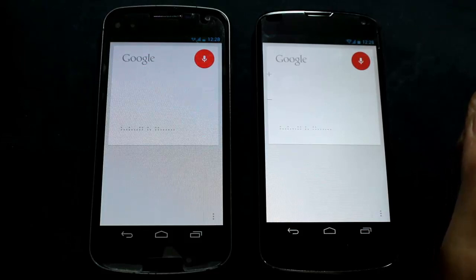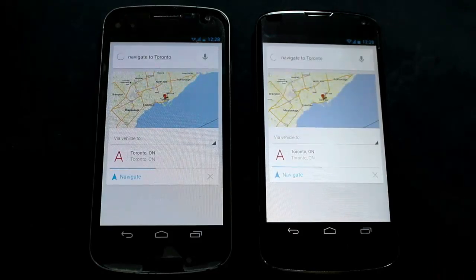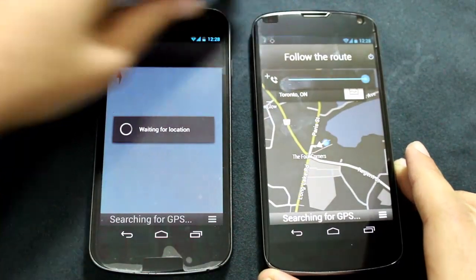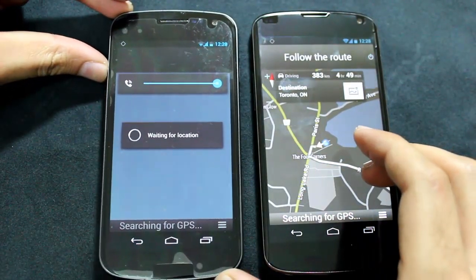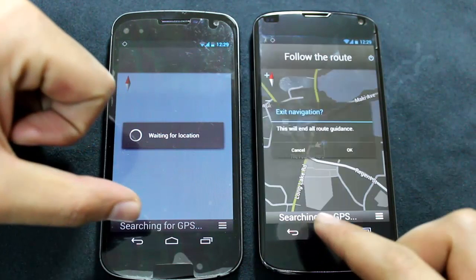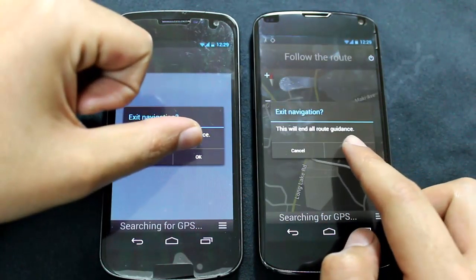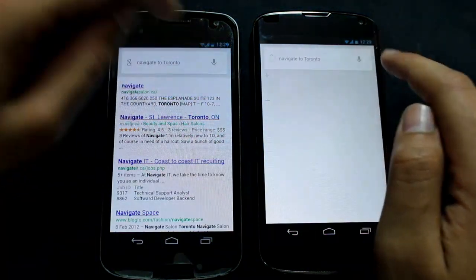Navigating to Toronto. It was pretty much the exact same timing with no huge differences, but the Nexus 4 in the end just edges out because it loads everything quicker for the actual GPS stuff. Obviously you're going to have the same maps on both phones — Google Maps. So let's go ahead and test some other Google Now features.